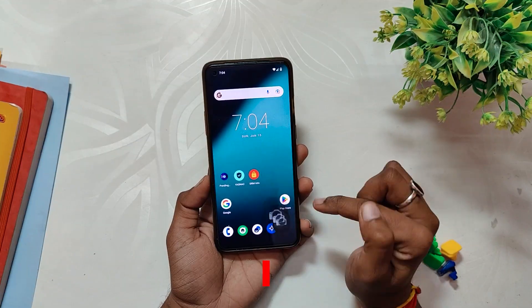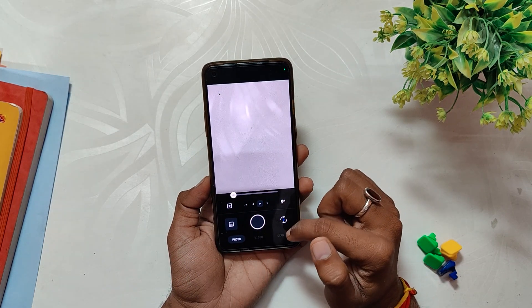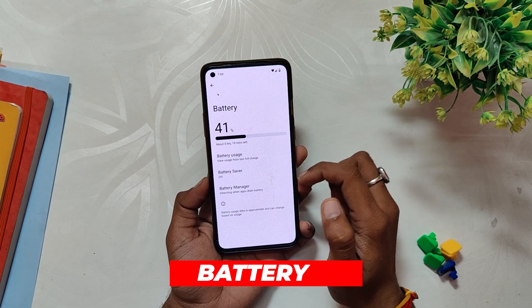Moving on, you just get a basic stock camera and you will need to install a decent GCam to make the best out of the camera. Talking about the battery, I didn't face any drains as such.